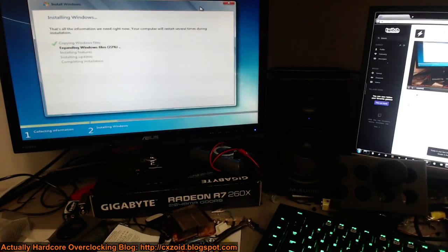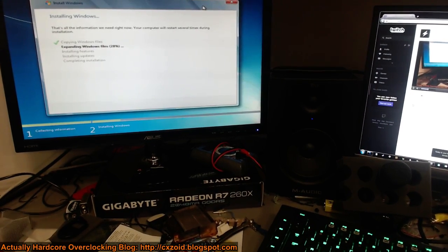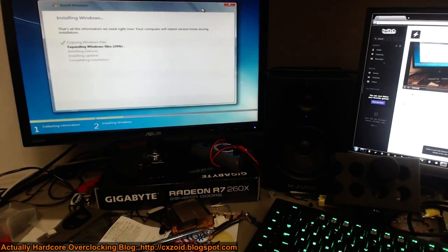On LN2, that's actually completely normal for most AMD cards to be able to hit 1600. We might actually throw a Seidon on the Tonga as well, because that would be fun. Tonga on air at 1.2 volts does about 1.1 to 1.15 gigahertz.